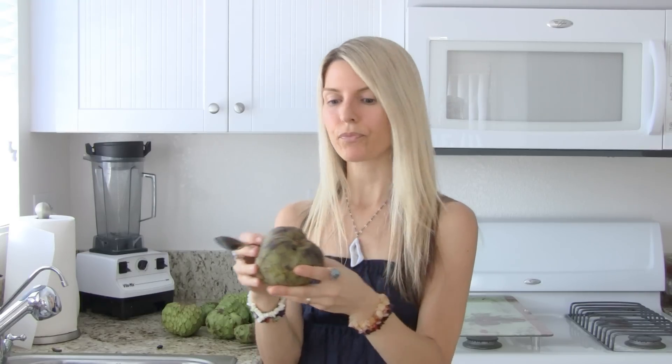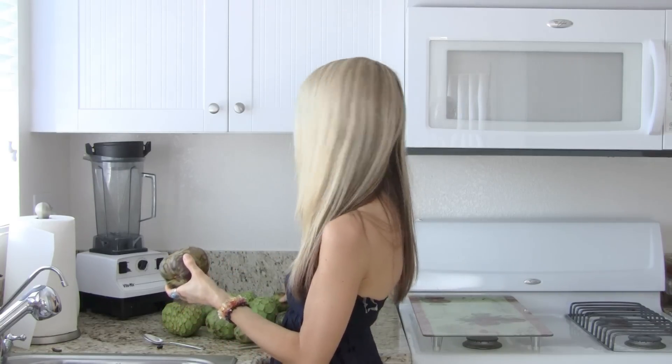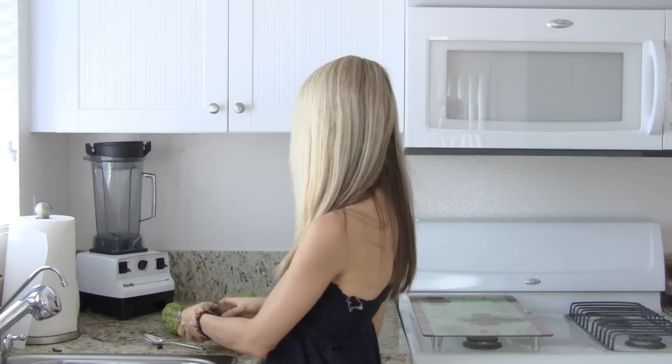About 100 calories, maybe a little more. So if you eat two or three of them, you'd end up with about 300 calories for a meal, which is really good.